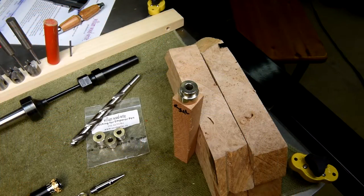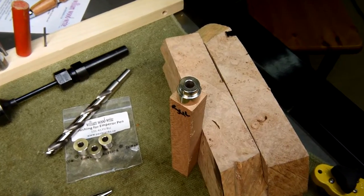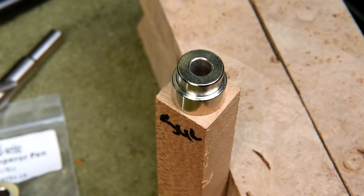One of the samples is going to be the sycamore — I really do like that wood. Who knows, that might be the one I keep for myself. Unfortunately it's only three quarters of an inch square, and as you can see when I lay the bushing for the cap on it, it doesn't leave much margin for error. So I'm just going to have to hope for the best.